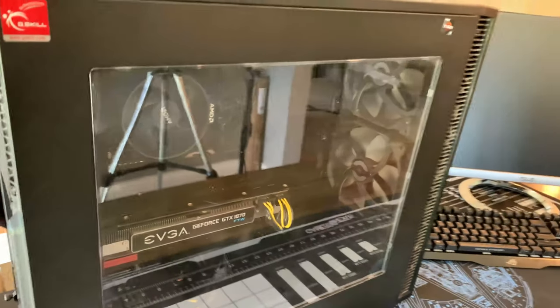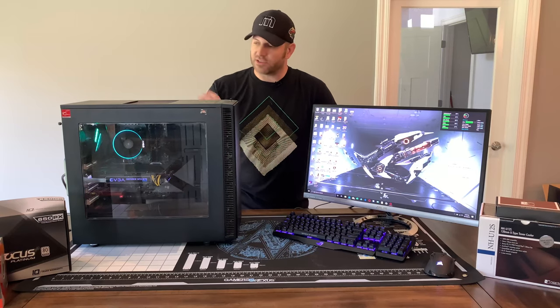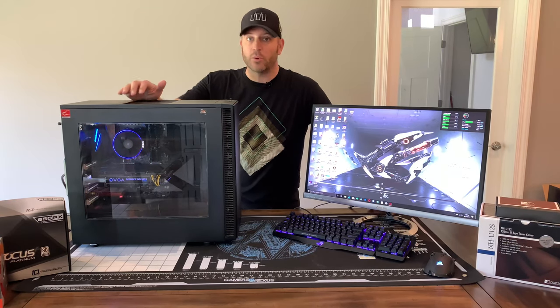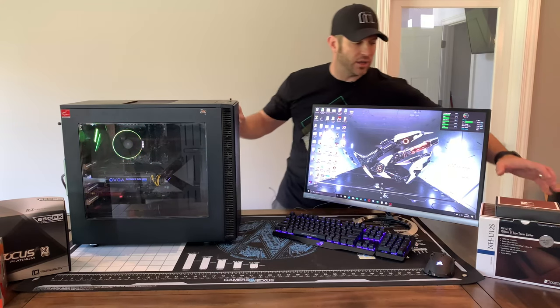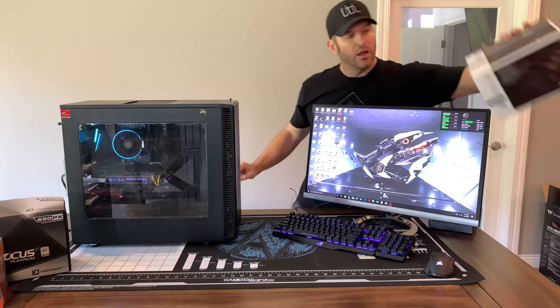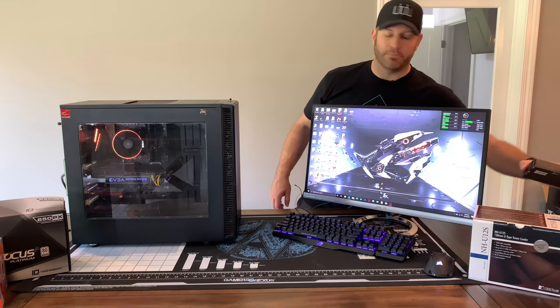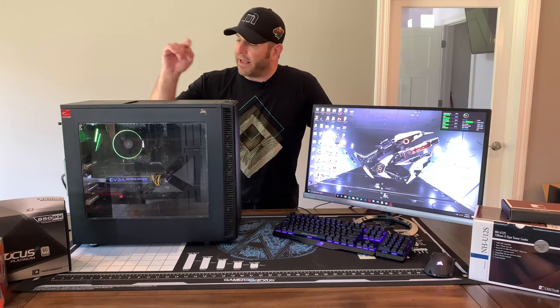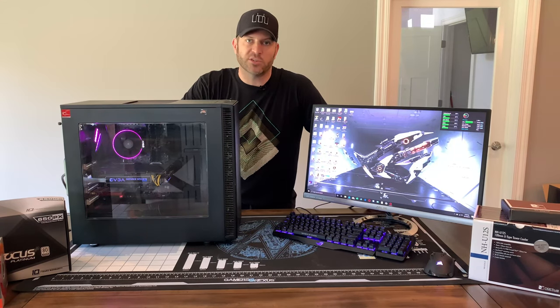In the midst of cleaning it and changing the processor, I'm going to go away from the stock Wraith cooler — which by the way is really good, it's been awesome for me — but I'm going to put in the Noctua NH-U12S, which is a much better cooler. I'm also going to put in a new power supply from cSonic.